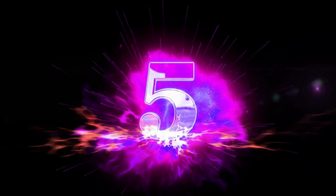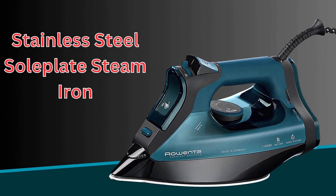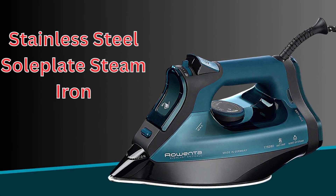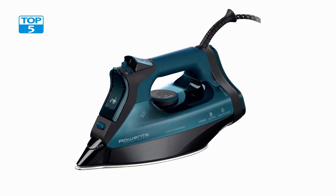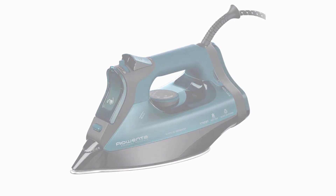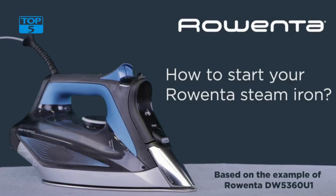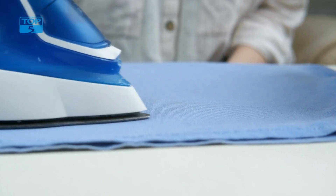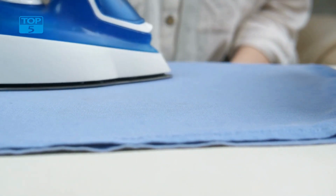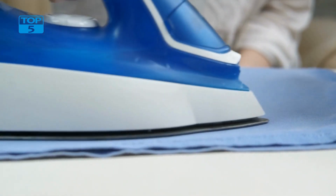Number 5. The Rowenta Everlast Stainless Steel Soleplate Steam Iron DW7180 is an exceptional appliance that provides powerful and efficient steam ironing for all types of clothes. The iron has an attractive and sleek design with a stainless steel soleplate and a variety of features that make ironing a breeze.